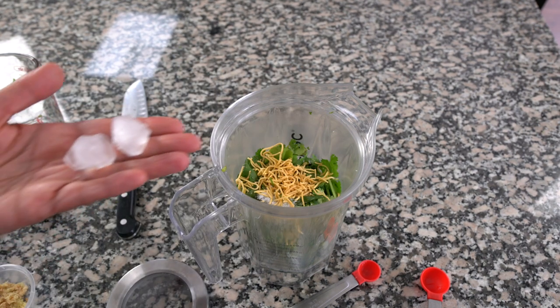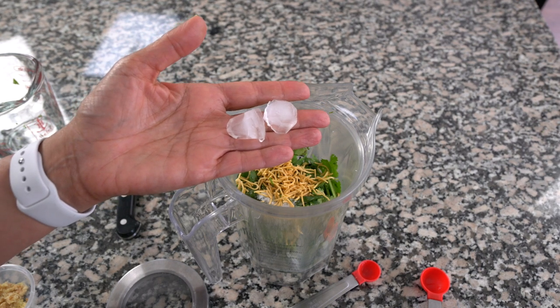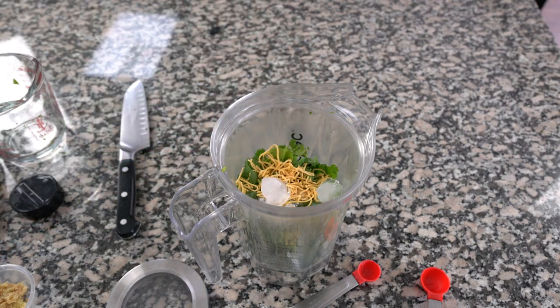One final thing to add is some ice cubes — I'm going to add two small ice cubes. You might be wondering why — this is a tip from my sister-in-law in Orlando. They add ice cubes when making chutney because the blender blends so fast it sometimes creates heat, and heat makes the chutney go brown. So if you add ice cubes it keeps it cool and keeps the chutney a nice bright green. There's a tip for you!